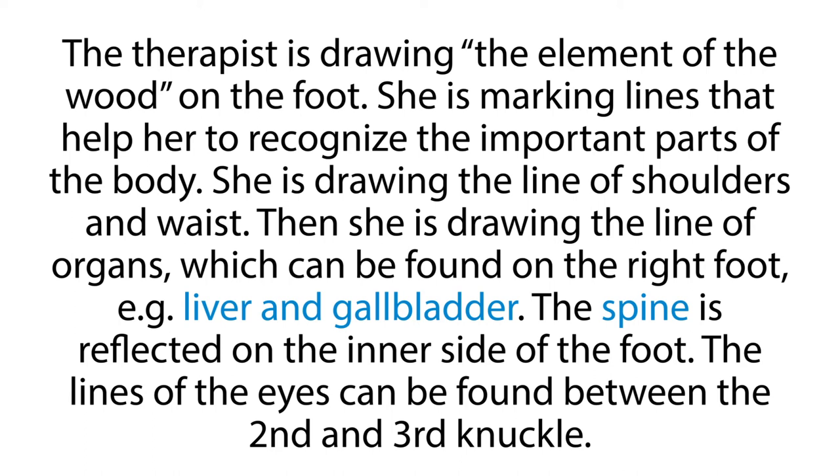Then she's drawing the line of organs, which can be found on the right foot — for example, liver and gallbladder.